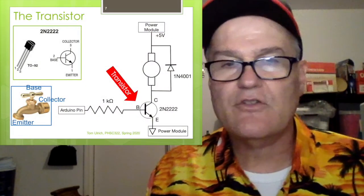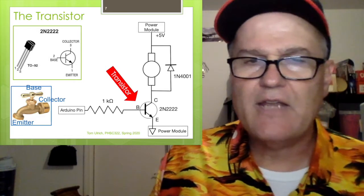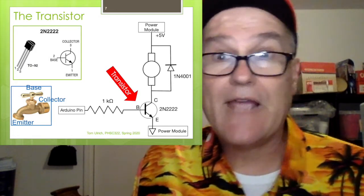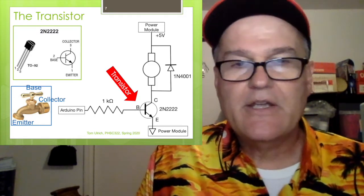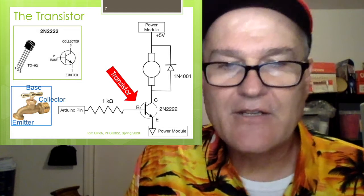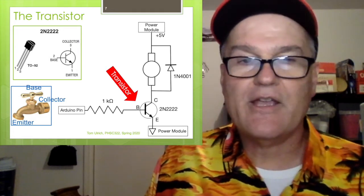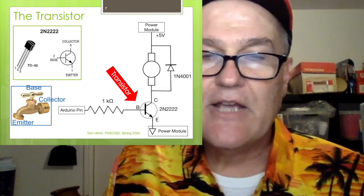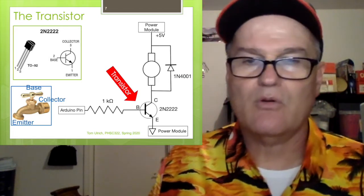For the transistor, we're going to use the old faithful 2N2222 — probably the most popular general-purpose transistor today. If you go to Google or Amazon and type in 2N2222, tons of stuff comes up. As shown, that's in what's called a TO-92 case. You'll notice it's rounded on one side and flat on the other, and it's very important to figure out which one is pin 1. Look at this drawing: when the flat side is facing you, pin 1 is on the left, pin 3 is on the right, and pin 2 is in the middle. In the transistor schematic, pin 2 is the base, pin 3 is the collector, and pin 1 is the emitter.